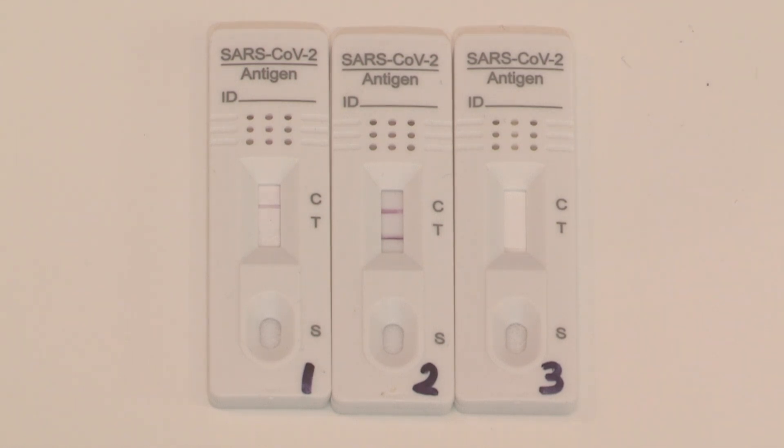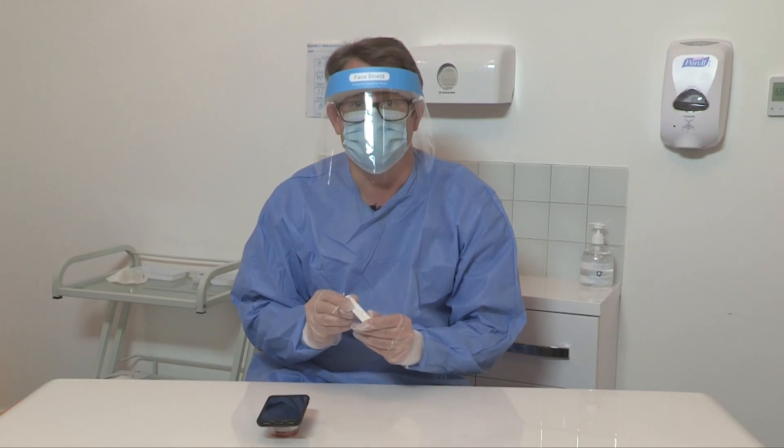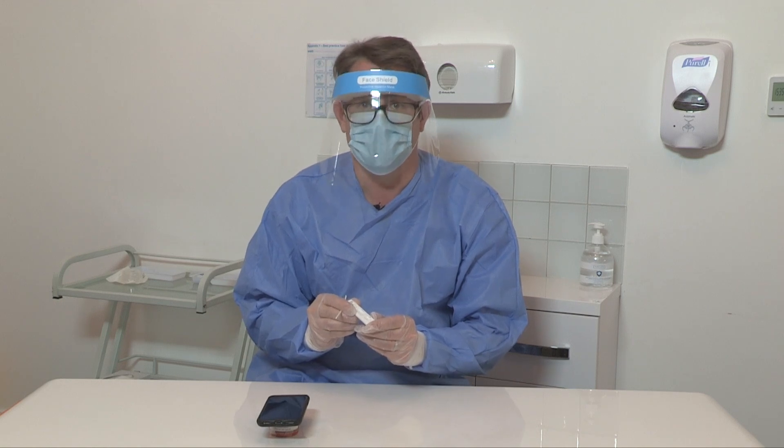After 15 minutes, if you have a coloured band in the control zone and no coloured band in the test zone, this is to be considered a negative test. After 15 minutes, if you have a coloured band in both the control zone and the test zone, this is a positive test. Any band in the test zone, no matter how faint, is to be considered positive. All results panels must be read at 15 minutes — if the result is not interpreted by 20 minutes it needs to be considered invalid.